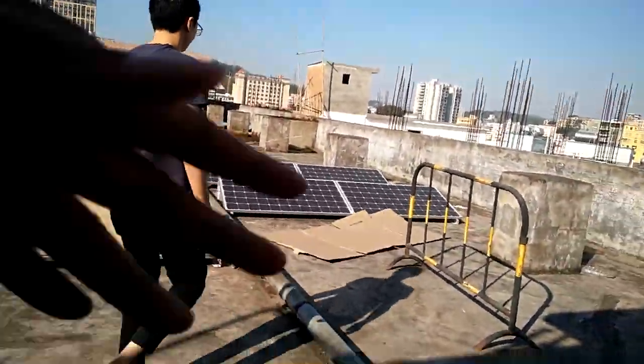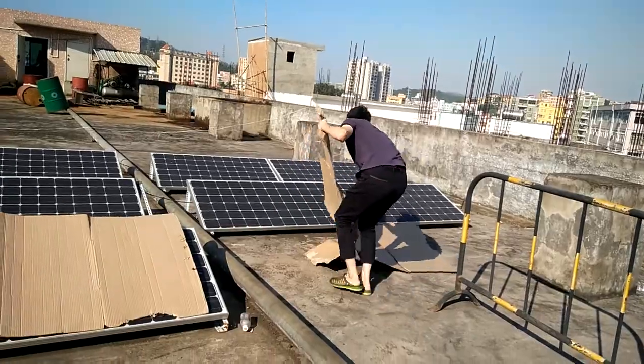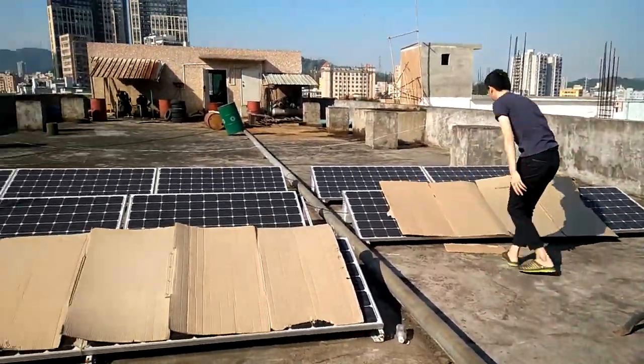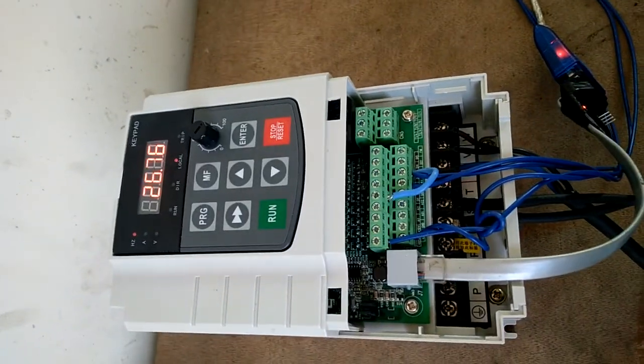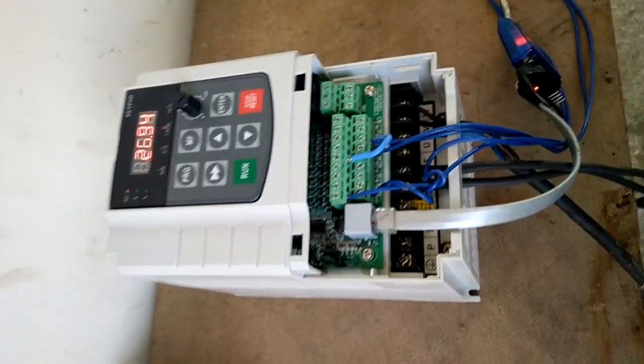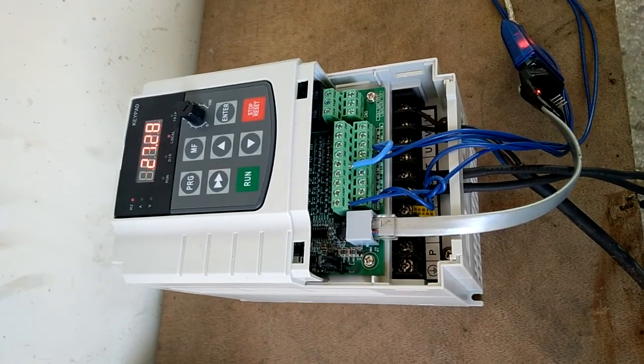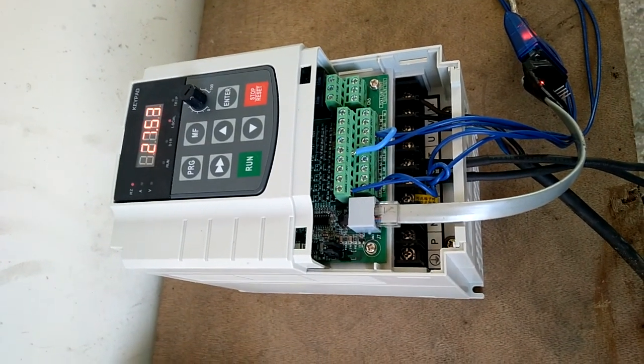We can cover more panels to further check the upper function. Now only the upper half of the solar panels are working, and you will see the upper frequency reduces sharply to 26Hz. This shows the solar panels have very good MPPT response. Thank you.